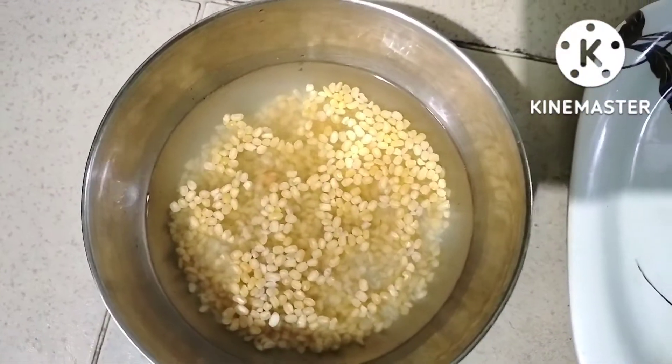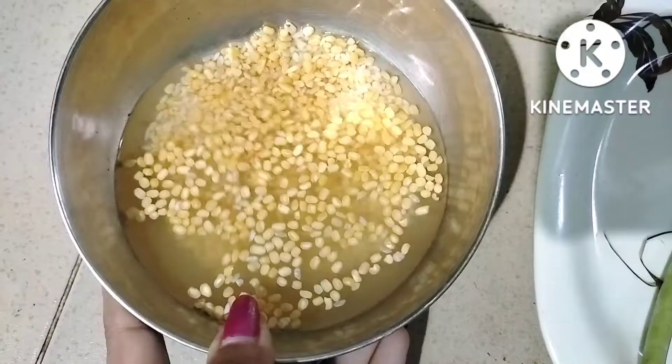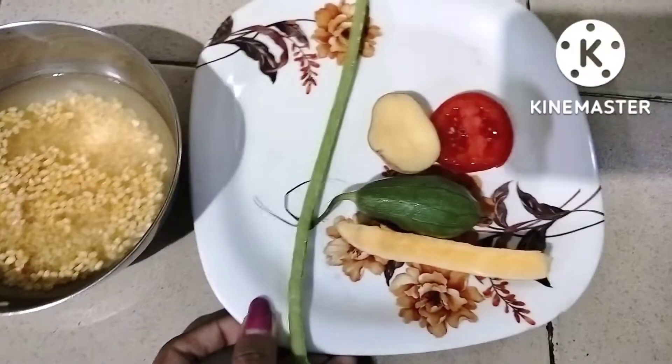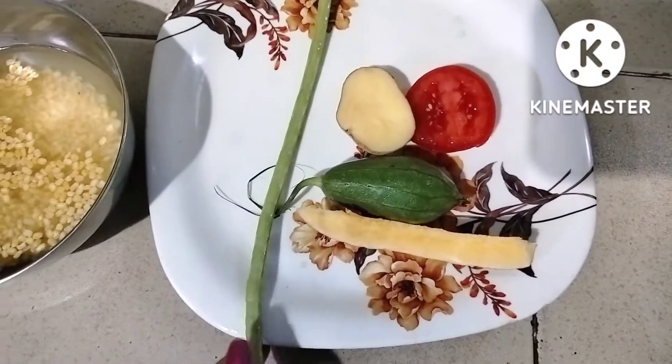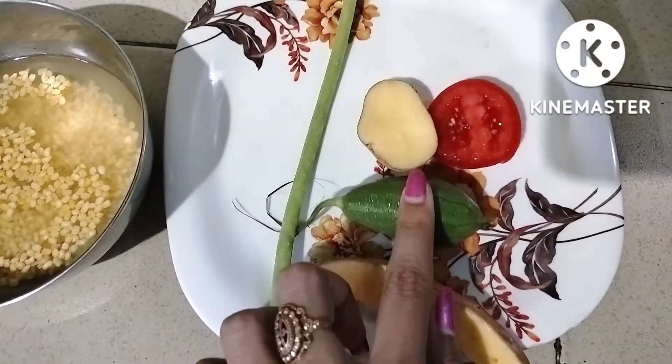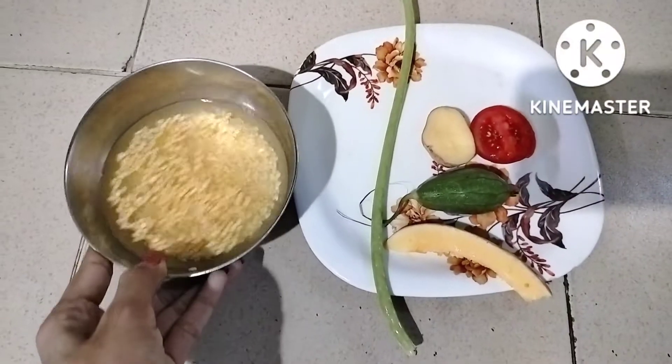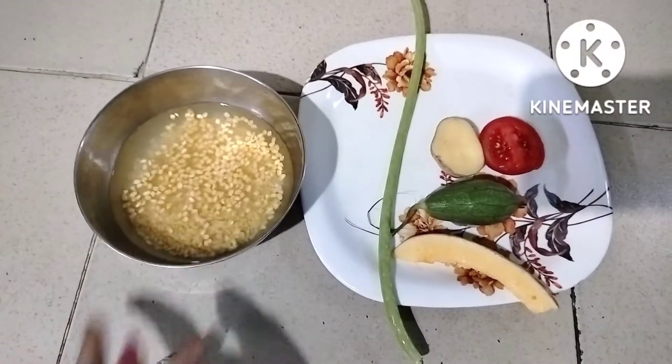Hello friends, today I am going to share a healthy vegetable recipe. This is a 6 month plus baby food, and I am going to show you a vegetable recipe.